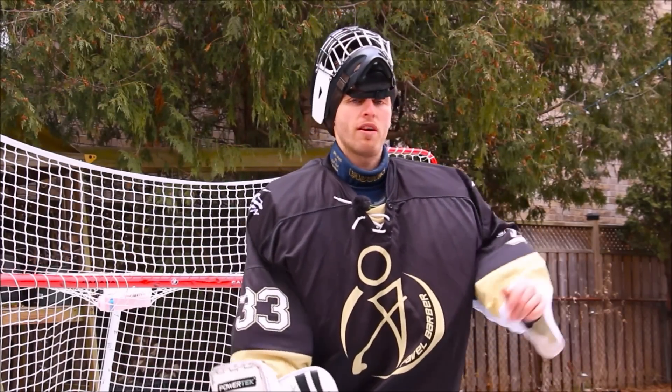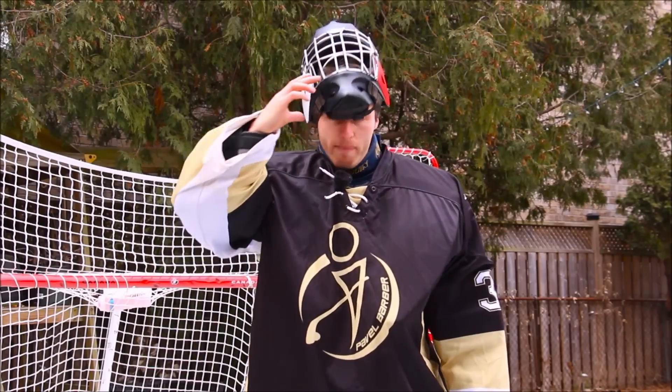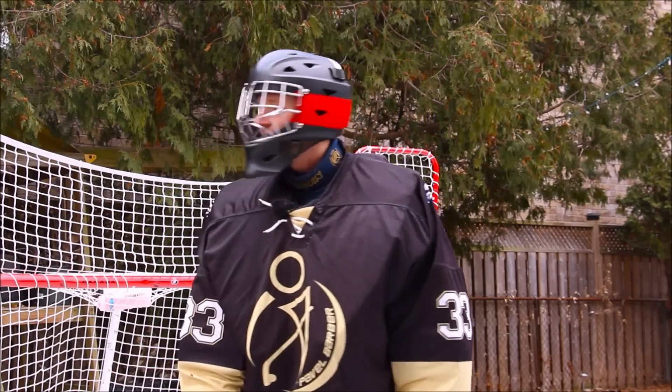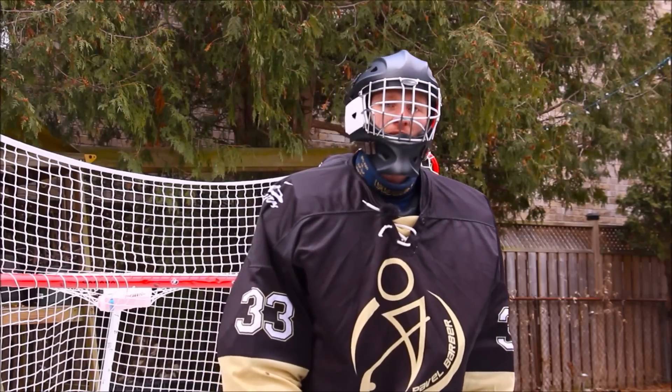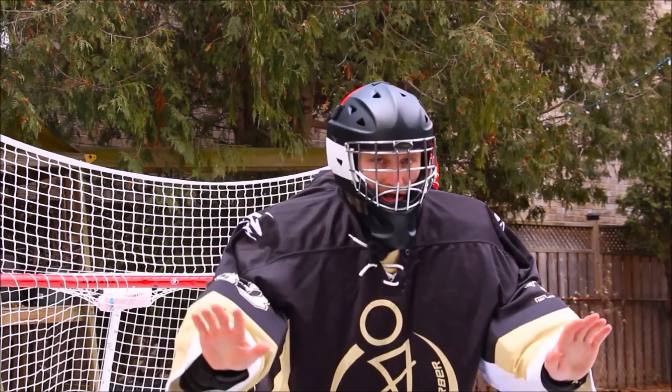For all you thrifty people out there — you look at my helmet, immediately you think $300-$400. This is under a hundred dollars for the helmet and $20 for the paint job. Use stickers instead of paint because that would have cost a bit more money. CCM, Bauer — waiting for the sponsorship. It's cool, it's fine.